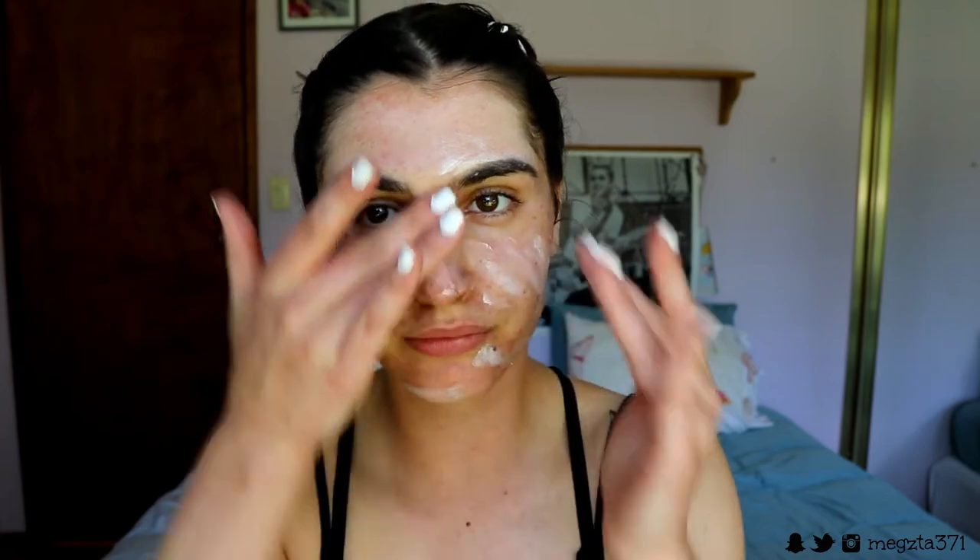I'm going to just whack this on starting from the center of my face and working it outwards, placing a little bit more on the textured areas and any really red areas. I usually only use about one pump because a little goes a long way. I also bring it down my neck because I have a few breakouts there, and it's also good to prime my neck since I do bring foundation onto it.